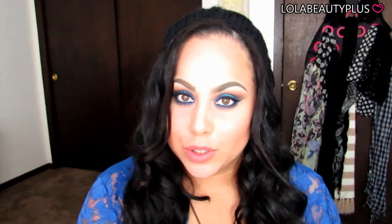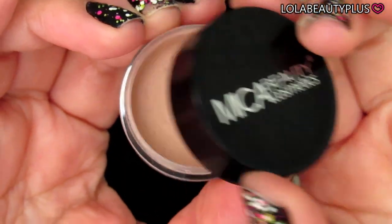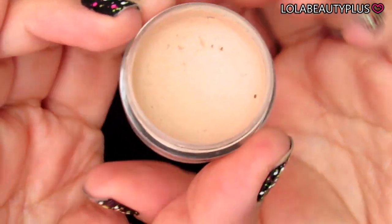This is the look I created with those shadows and a little help from a ColourPop shadow, which you will see as we get right into the video. Hope you guys enjoy this tutorial — just keep watching! For starters, I'm gonna go in with this Mika Beauty primer.